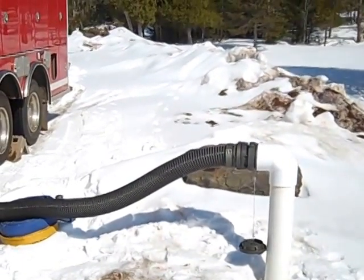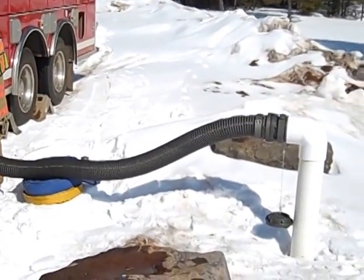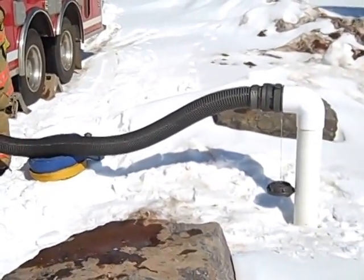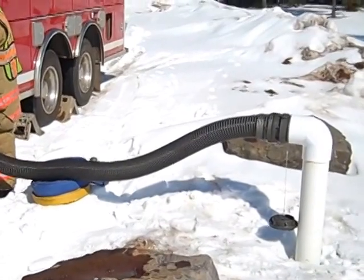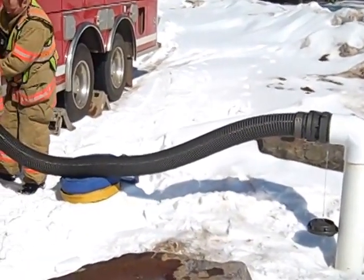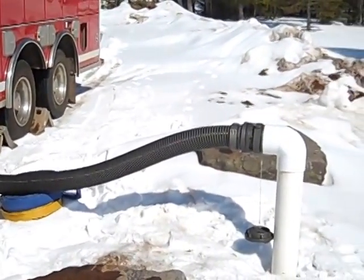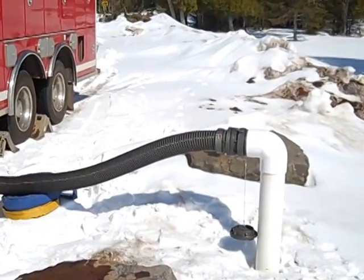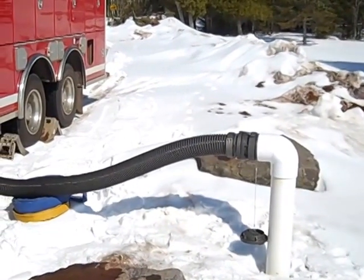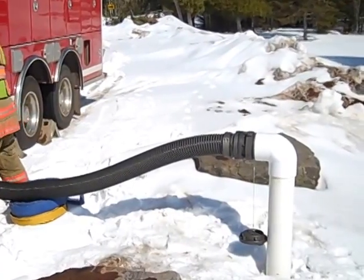They might get wet because we're going to shoot it out the deck gun. So now they're going to switch to draft. Run up the RPMs. With the primer, you should see the air evacuated. It shouldn't take too long since the pipes are full of water. And then you need to get a place for it to go.